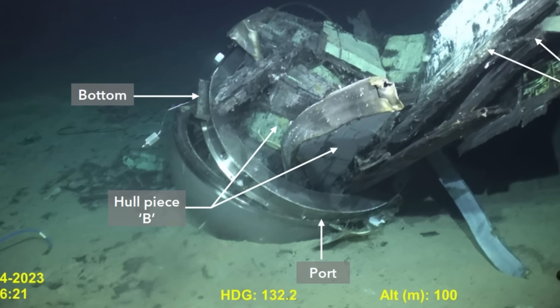Hello everyone, welcome back to the channel. My name is Sakeli. I'm a commercial diver and we are continuing our investigation into the Ocean Gate Titan Submersible.